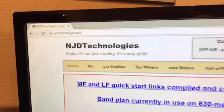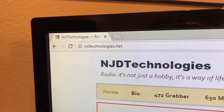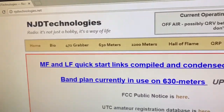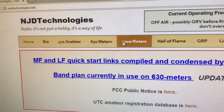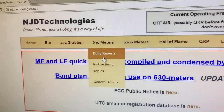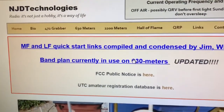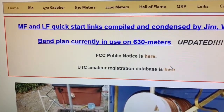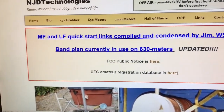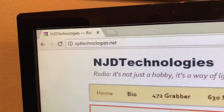And finally but by no means least is John — NJD — www.njdtechnologies.net. There's a lot of information there about 630m and also 2200m, daily reports compiled expeditiously, BAMPAN information, and for those who haven't registered their sites yet, a link to the database. So that's www.njdtechnologies.net.